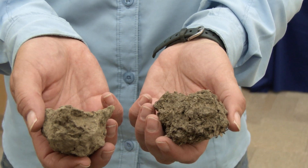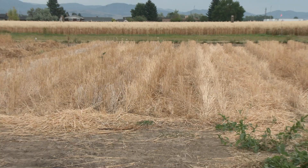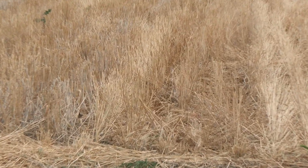We're going to do the slake test on these two soils. In this hand, I have a no-till continuous crop soil that's been in this management for almost 20 years.